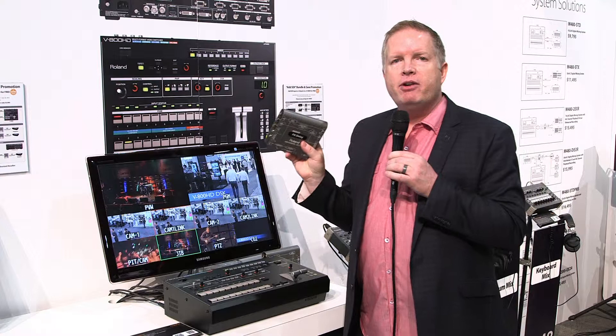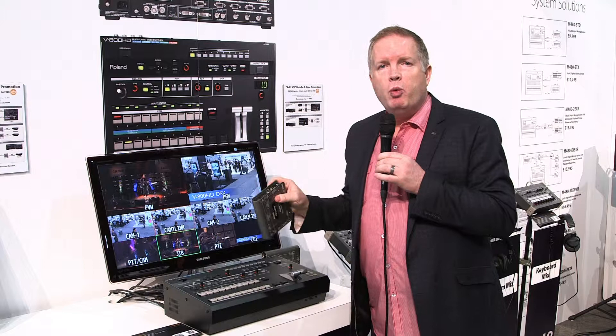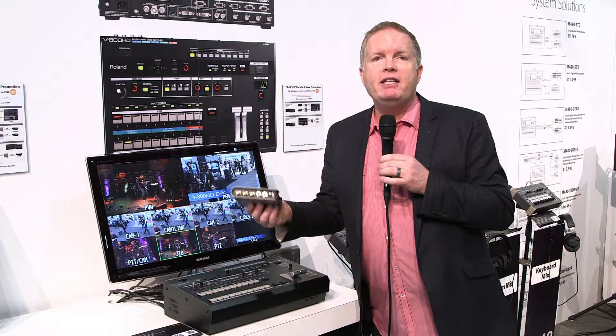The other option is to get one of these DL units — delay units. This is a bi-directional SDI to HDMI or HDMI to SDI converter. That gives you versatility in deciding how you want to use it with the mixer. You can add a 5th SDI input if you want, or you can add another HDMI input.